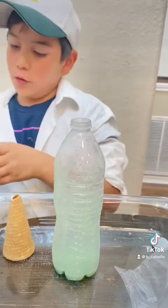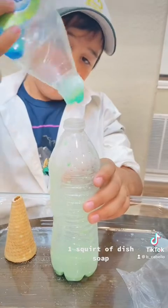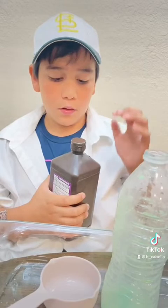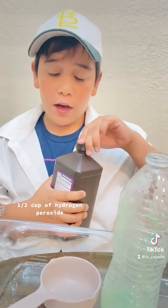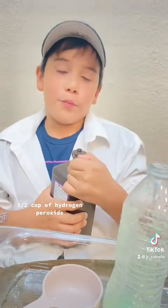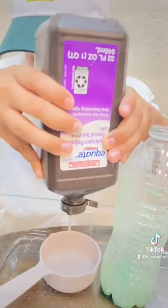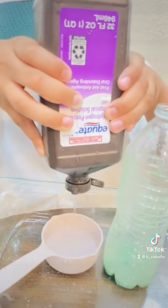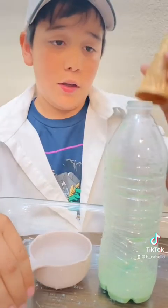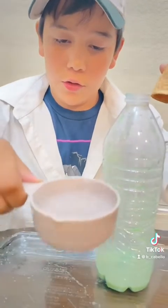After you shake the bottle you have to put one square of this dough, just like this. The last step is add a half a cup of hydrogen peroxide, like this. Next we're going to put the peroxide in the bottle and make sure you put the cone on quick and make sure to hold it just like this.